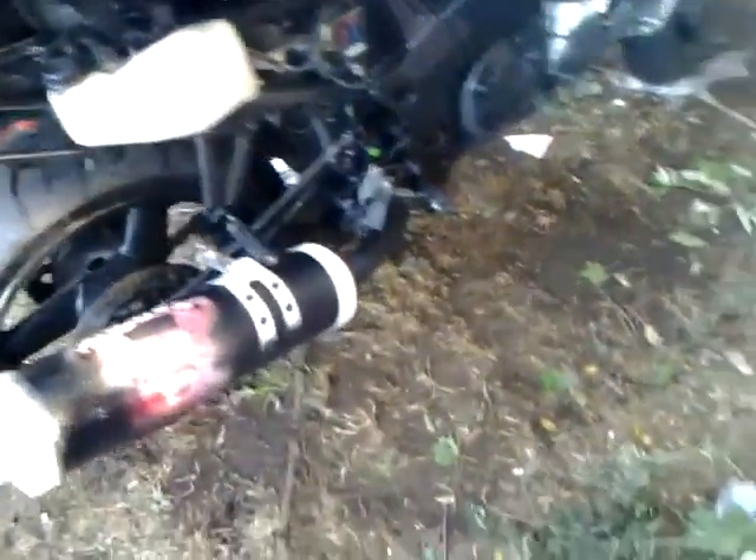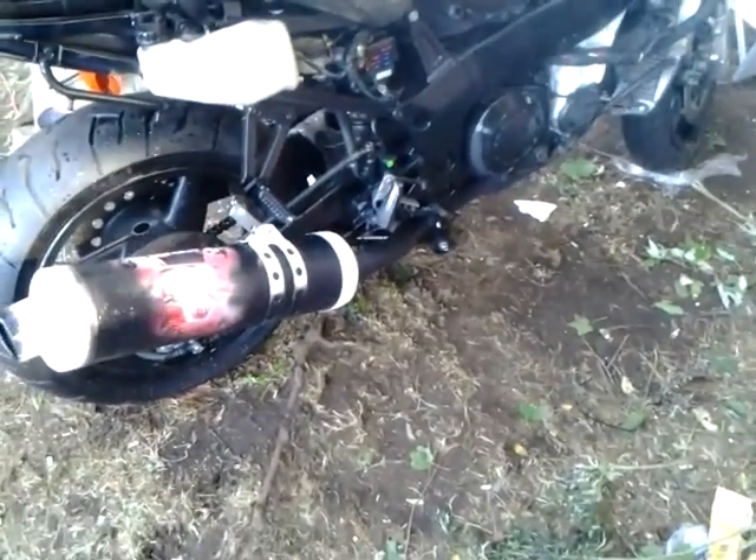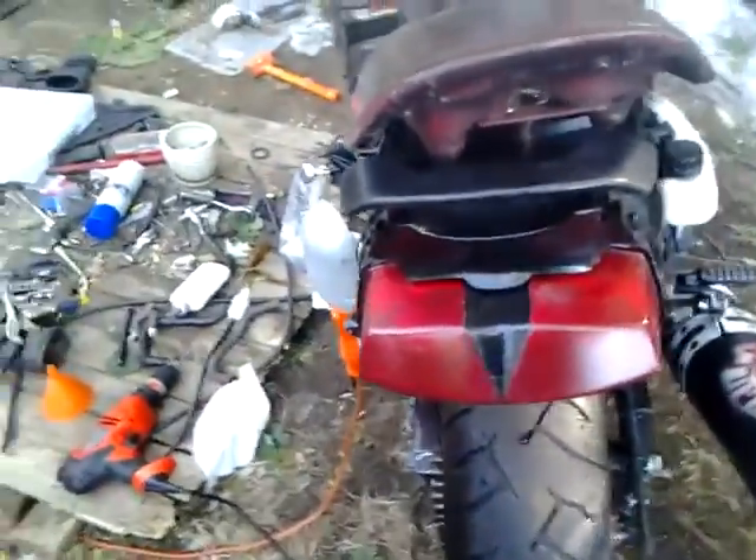But that's the bike so far. We got the pipe on, exhaust, got the front wheel on, the radiator. I also customized the back tail light.